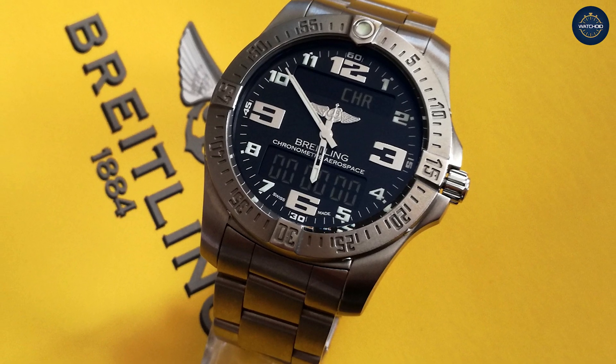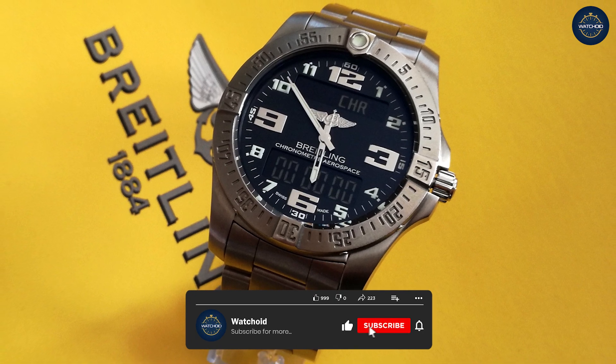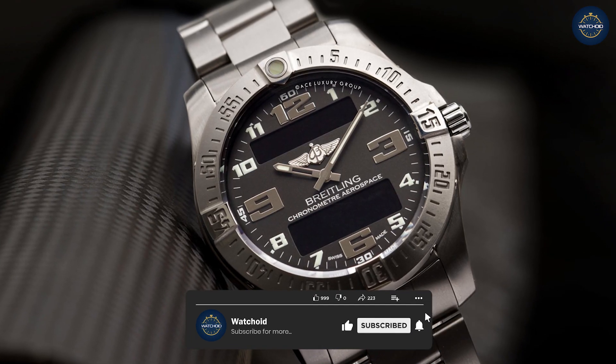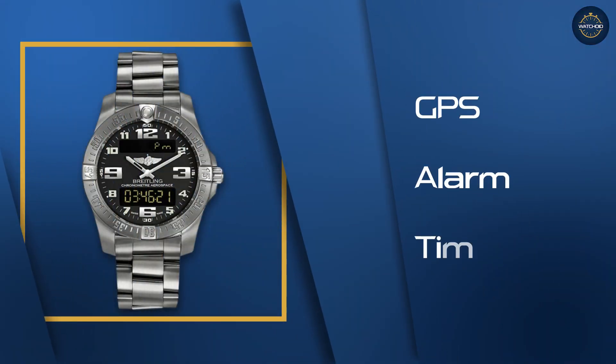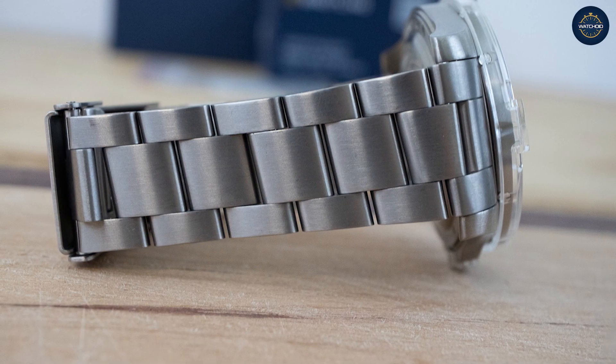Weight is also a pretty serious factor when it comes to a watch's comfort. Titanium is way lighter than steel and that becomes apparent as soon as you pick it up. This 43mm watch weighs 3.5 oz on the bracelet, whereas my 45mm Planet Ocean only weighs 4.5 oz. It makes a difference.